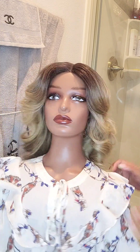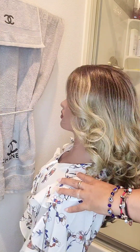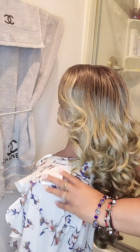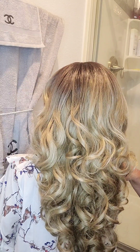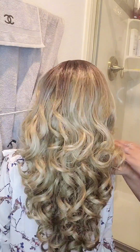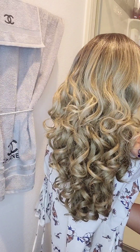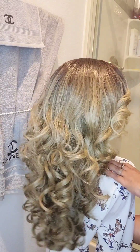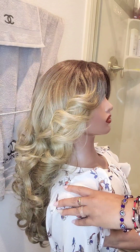So here she is. Let's do the sides. Here's the back. Her curls are popping. Here's the other side.